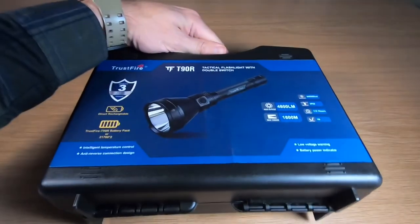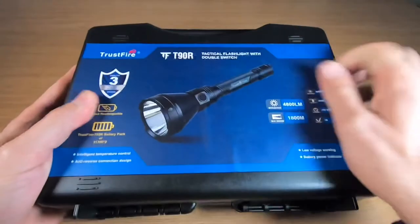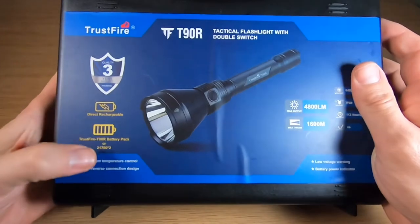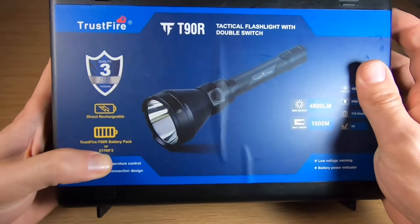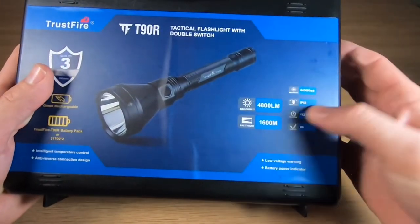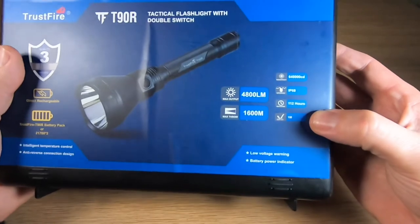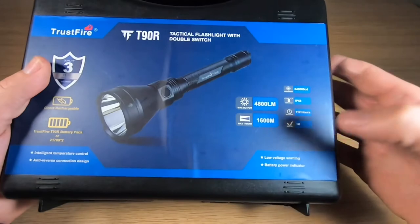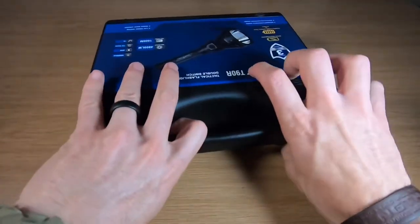Let's have a closer look. This is the packaging — it's a nice, hard plastic case. Three-year warranty, rechargeable. It takes a battery pack and two 21700 batteries. 4800 lumens, 1600 meter throw, 640,000 candelas, IP68, 112 hours run time (not on max), and one meter drop tested.